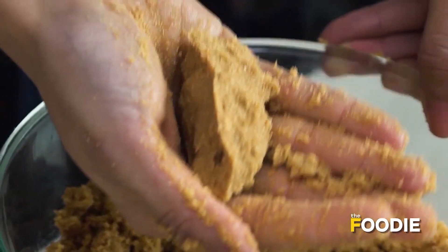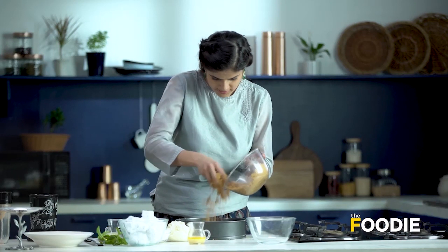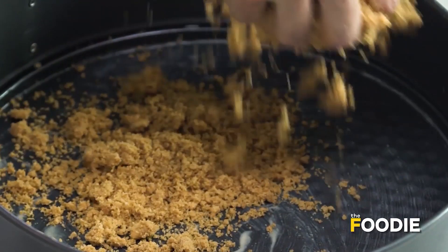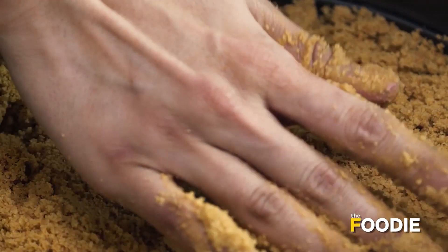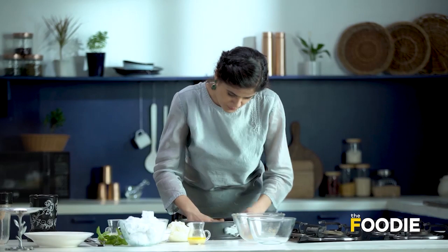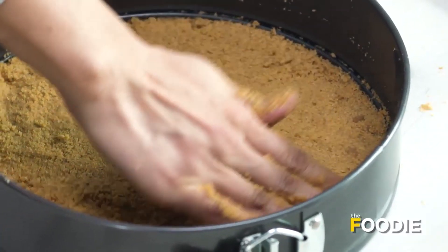This is done. I have a spring form pan here. I'm going to gently butter it and put this in. These biscuits have a really wonderful fragrance, especially once we add the butter — they smell really nice. Using my hand, I'm going to flatten it and evenly distribute it throughout the pan. I'm going to put it in the fridge for about 30 minutes while I make the filling.